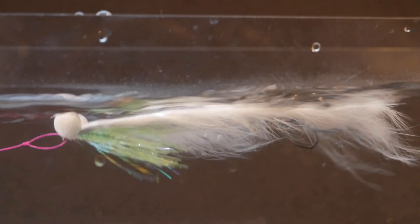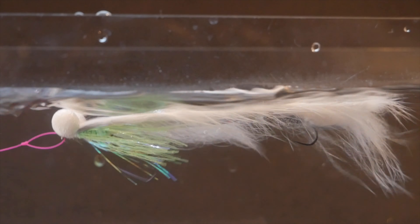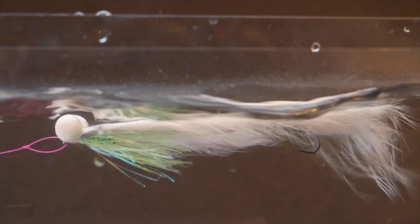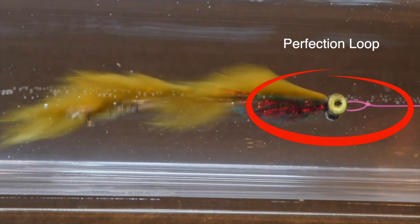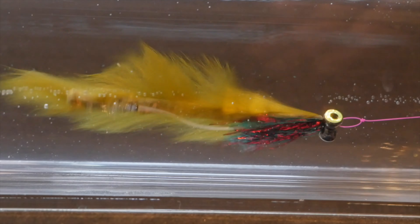The next knot we're going to look at is the perfection loop. I don't use this knot often, but when I'm fishing a single fly or a bigger fly pattern such as a snake, a humongous, or even pike flies, I will often use a perfection loop. I believe it gives just a little bit more movement on the fly in the water. So let's have a look at the perfection loop.